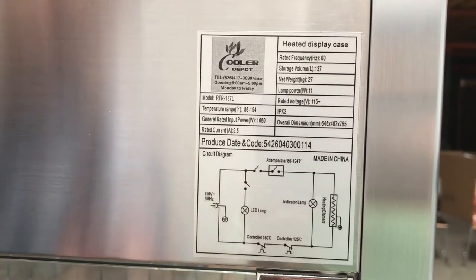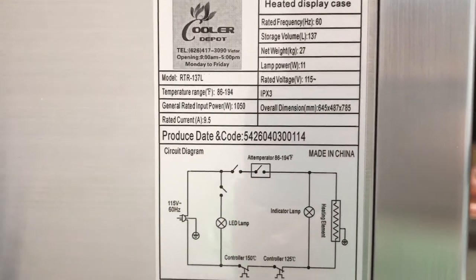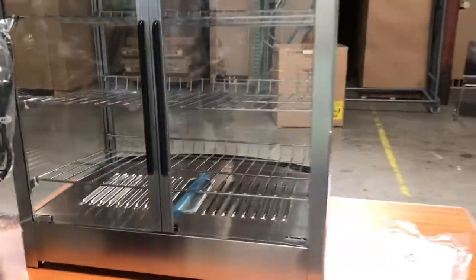There's a diagram on the unit showing the voltage information. The voltage for this unit is a standard 110–115V connection, so you can plug it straight into your wall and you're ready to go — just put in your product and adjust the temperature.